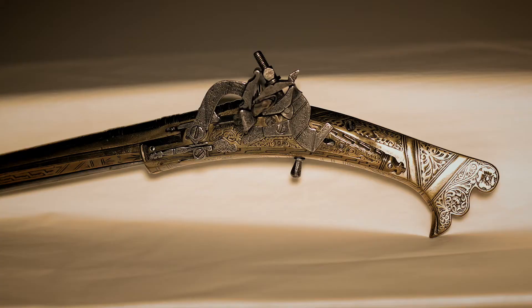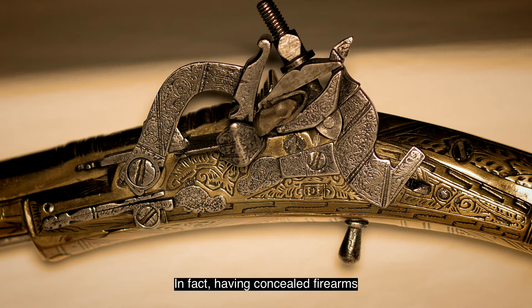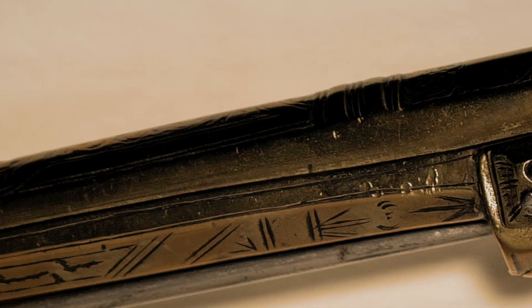So not only are they deadly weapons but they're also designed to be seen. In fact, having concealed firearms was a capital offence in Scotland from 1567, so it was very important that pistols could be seen.